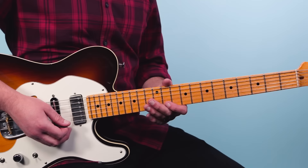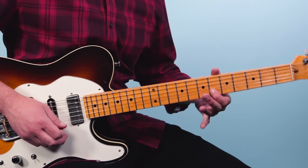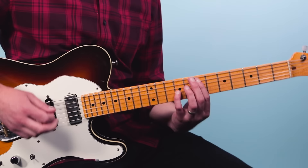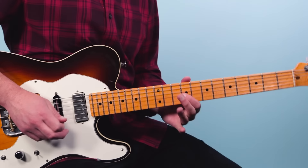All right, next I'm going to put all these licks together so you can hear what it sounds like in context. From the top, here we go — one two three four, two three four, to the octaves.